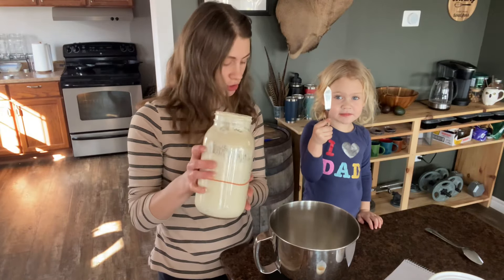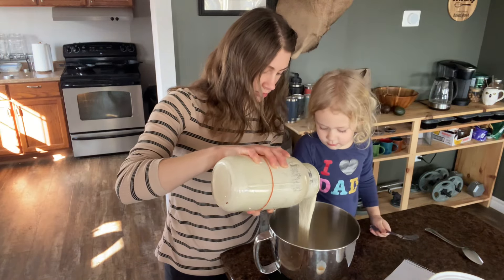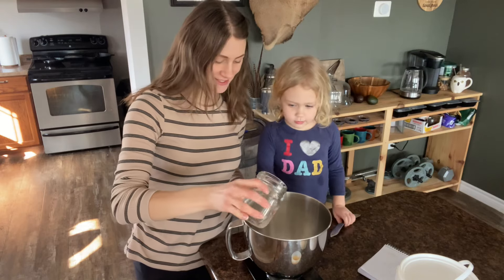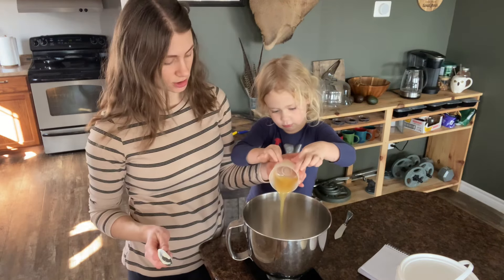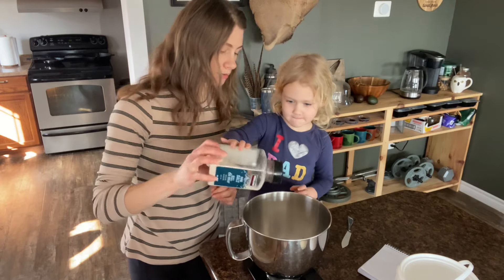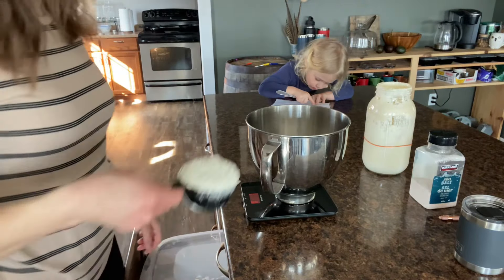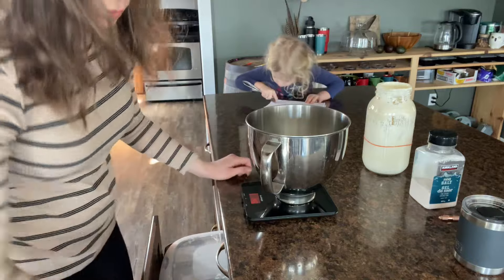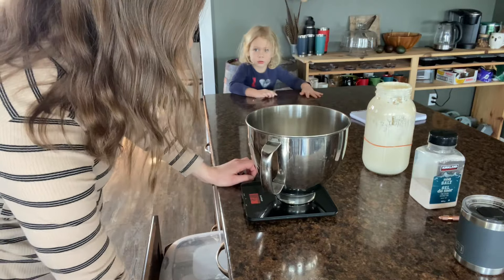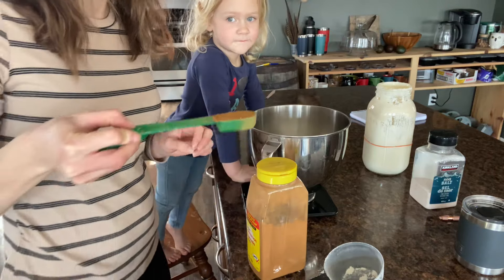You need a half cup of sourdough starter, which is around 113 grams, so I'm just going to weigh it. Then you're going to put a cup of water in there, which is 236 grams. We need 10 grams — about two teaspoons — of salt. Now we're going to add four cups of flour; it's going to be really dense. I'm going to do three cups right now, and then we'll add about a tablespoon of cinnamon.